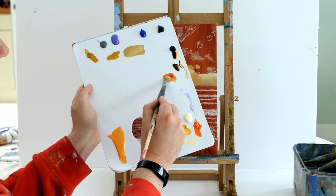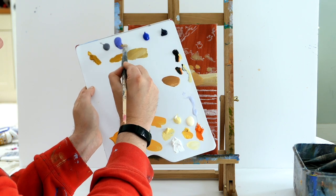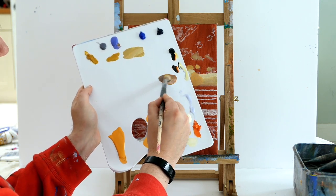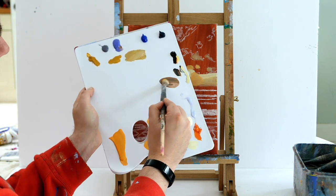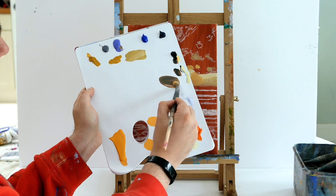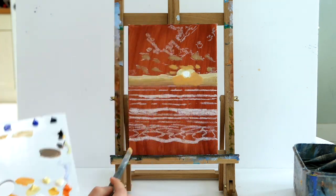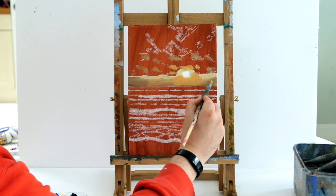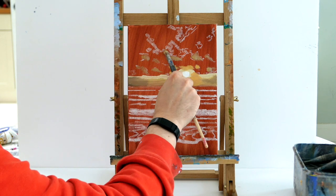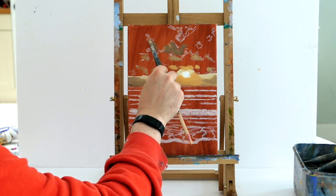We're going to get some orange, a little bit of black, and a little bit of purple to create a nice warm grey. Just orange, tiny bit of black, and a tiny bit of purple — you should get this warm grey, hot grey color. All we're going to do is darken up just the edges because they're getting less sunlight, and create some of the shadow tones on our clouds.